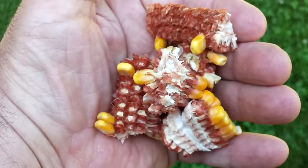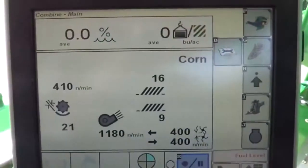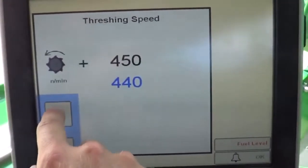If unthreshed or free grain is found at the rear of the machine, increase threshing speed in 50 RPM increments. Increase threshing speed enough to thoroughly separate without damaging grain.